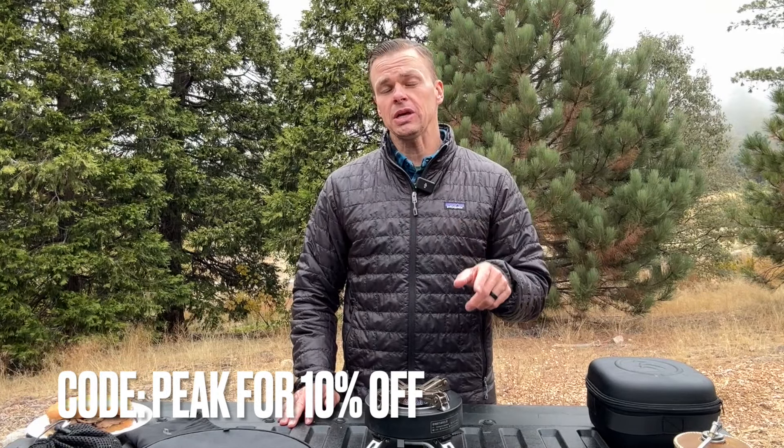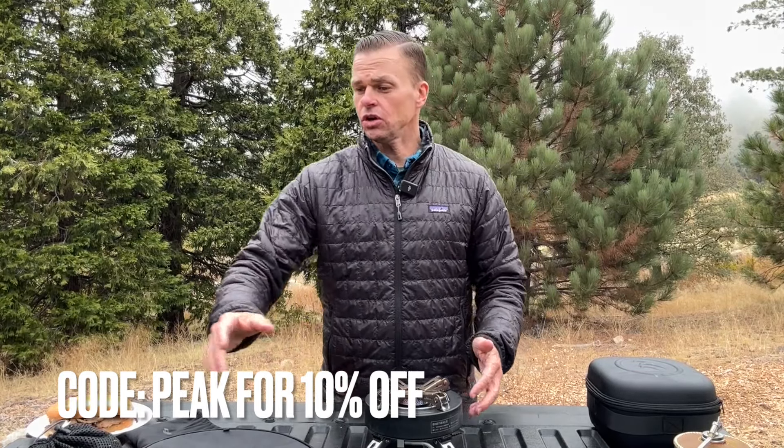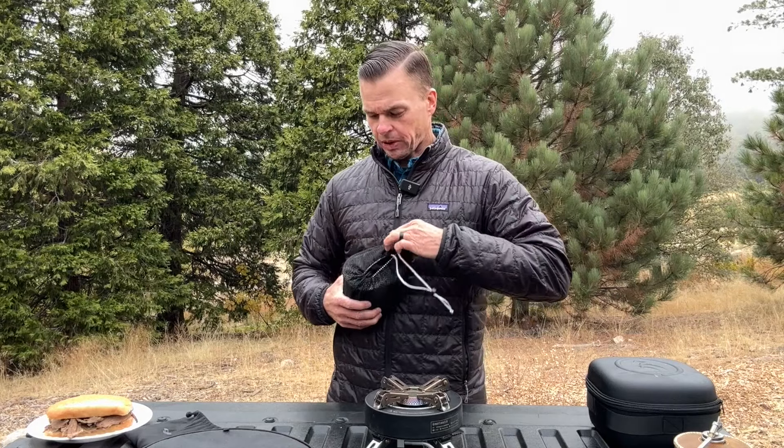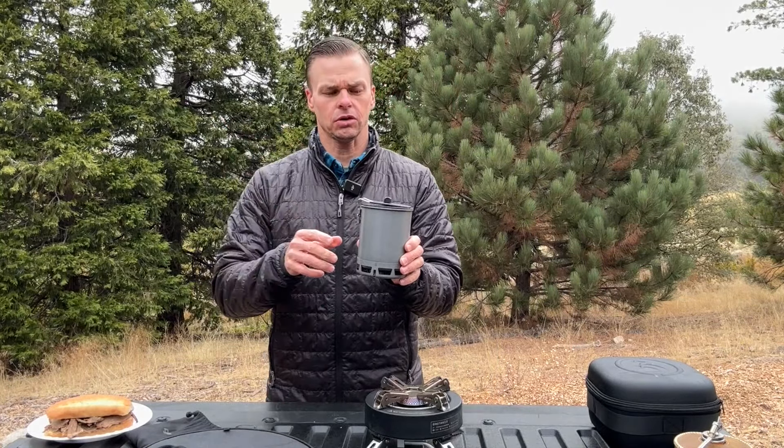If you have any questions about this stove, go ahead and drop those in the comments below. Like I said, if you want to get 10% off any order from Fire Maple, use my code 'Peak.' You can also get 10% off my other favorite stove from them — the Petrol Pot from Fire Maple Gear. Fire Maple also has an orange lantern that is super cool. Thanks so much for watching — make sure to like, subscribe, and use code 'Peak' to get 10% off your next order at Fire Maple Gear.